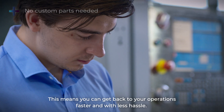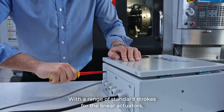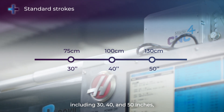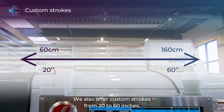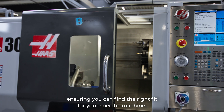This means you can get back to your operations faster and with less hassle. With a range of standard strokes for the linear actuators, including 30, 40, and 50 inches, Safe Door can fit most CNC machines. We also offer custom strokes from 20 to 60 inches, ensuring you can find the right fit for your specific machine.